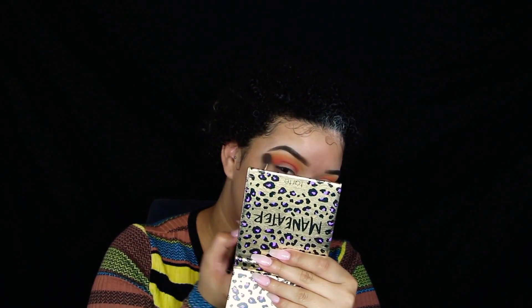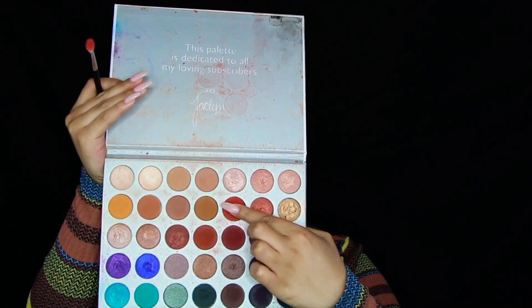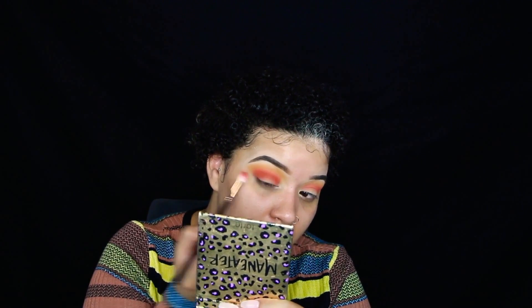The funny thing is when I did this eyeshadow look I just kind of winged it, so I don't exactly remember what I did — I'll just wing it again. I'm taking that same M514 brush from Morphe and going into the darker orange from the Jaclyn Hill Morphe palette, going even deeper in my crease so we start to get a nice gradient from dark to light.